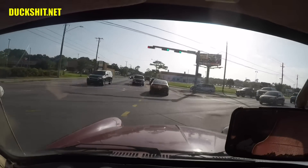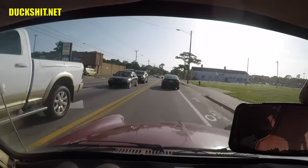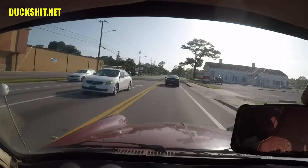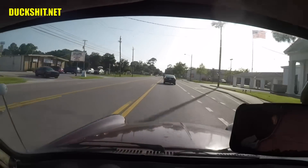I decided to take a little different trip around town. We're in the middle of rush hour, so you might see some crazies, or we might get stuck at some traffic lights for some irregularly long periods of time.